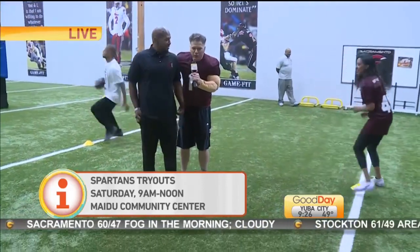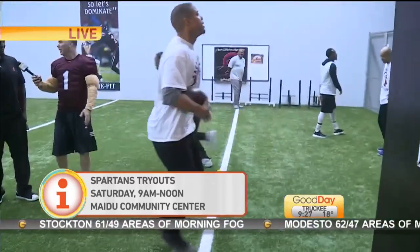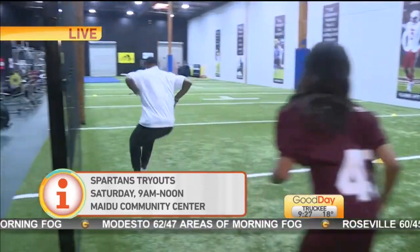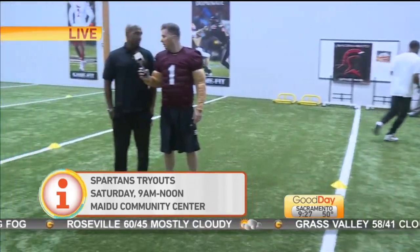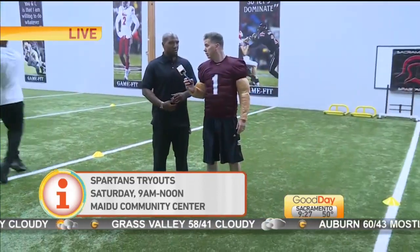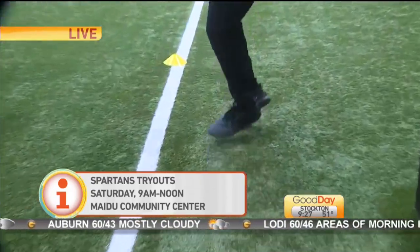40-yard dash, definitely. And what time is the leg-on-the-couch portion of this? The leg on the couch is afterwards. But we want to make sure that we have these guys correctly stretched because of that. A lot of guys are going to get information last minute and come out, so do a good dynamic stretch. We don't want anybody to get injured. The facility is great out there in Roseville.